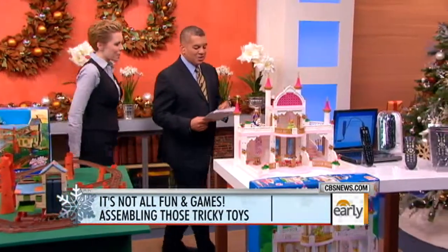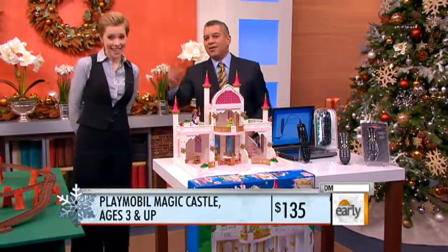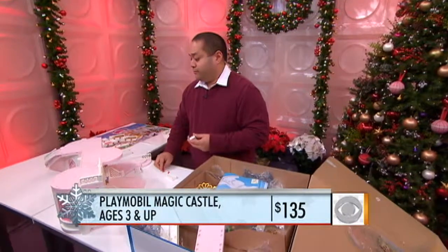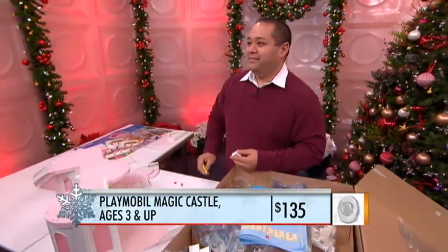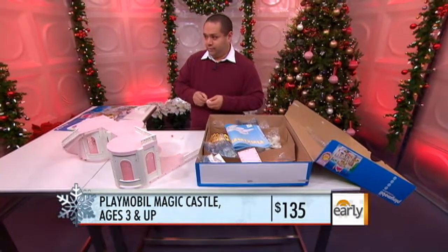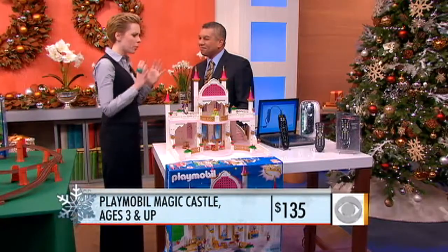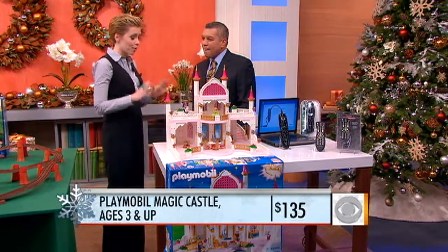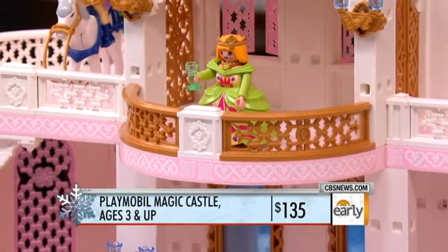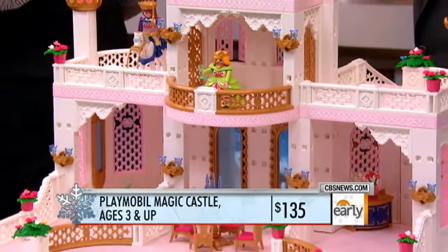This is a bit of a monster — the Playmobil Magic Castle for little girls. Our buddy CJ has been working on this for about two hours now. How's it going, CJ? It's going, kind of. We know this one took three stagehands three hours to put together. Totally worth it. Playmobil is a wonderful company with great products for boys and girls, and this is the very girl princess set. Some tips: make sure you are following the process. CJ said he was jumping around doing things differently and kept having to backtrack. Process is important.